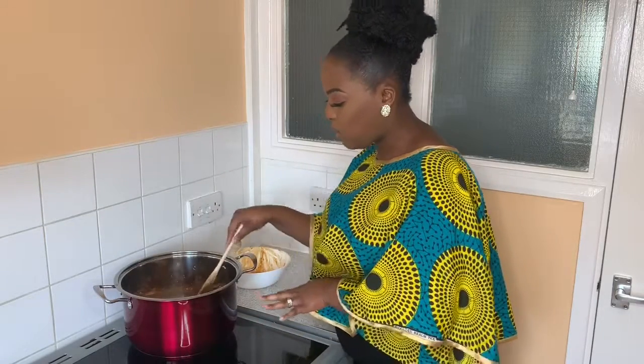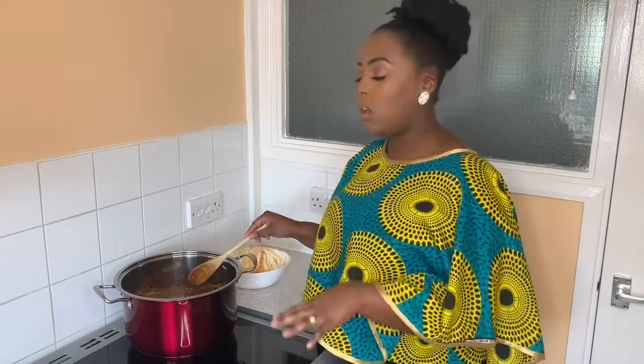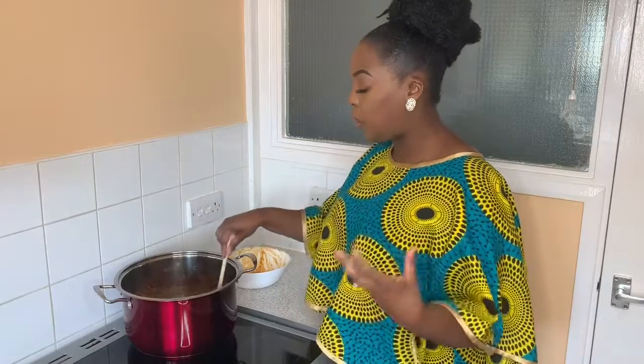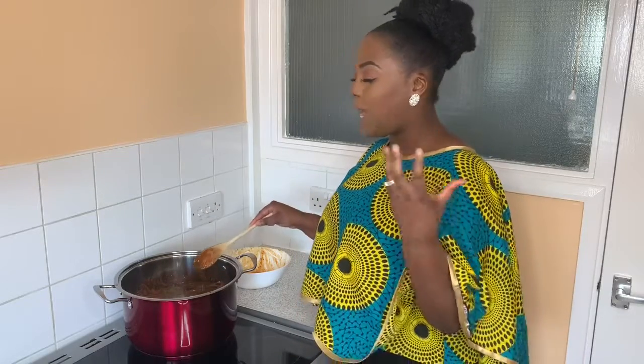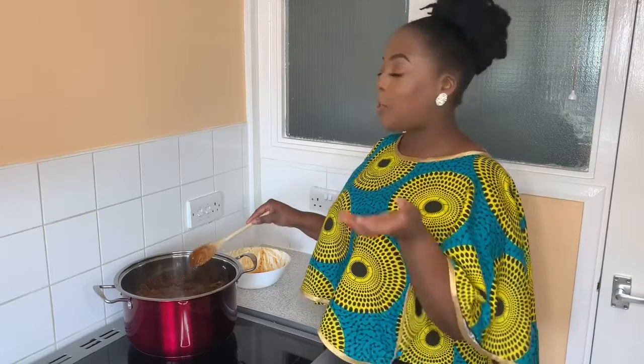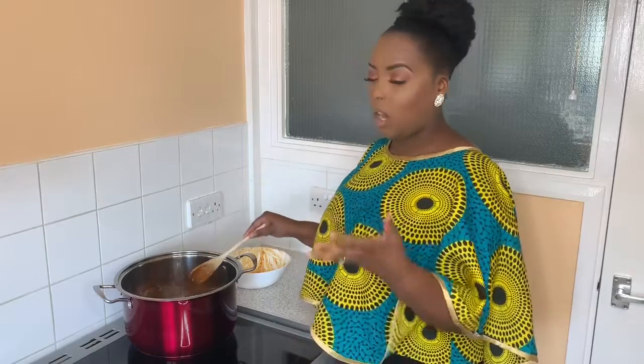I've added in the goat meat and I'm going to allow this to brown so all of the flavors begin to infuse into the oil. Also, I forgot to mention — this was seasoned with curry powder, which is the key ingredient to make curry goat. So the curry powder infuses with the paprika, garlic powder, all-purpose seasoning, onions, and scotch bonnet — all of it together.